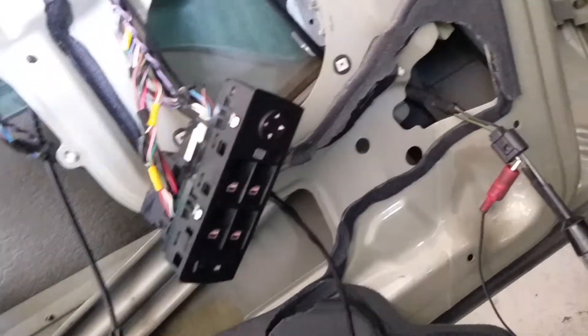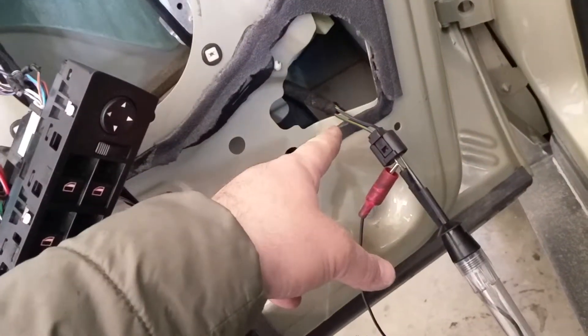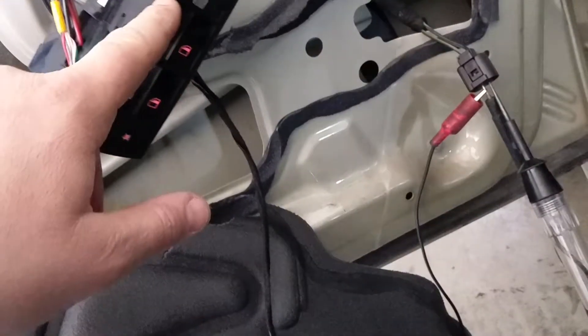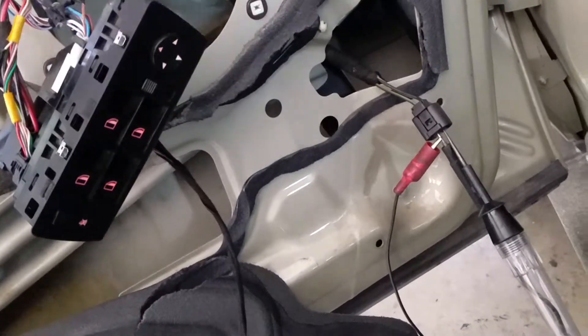I have investigated all this area. What I did, I put a test light where the window motor is and then I hooked up the switch back to it. If I operate the switch and I'm verifying the circuit — if the test light comes on, then I know all my circuit is fine, the switch is fine, the wires are fine, the problem is the motor.